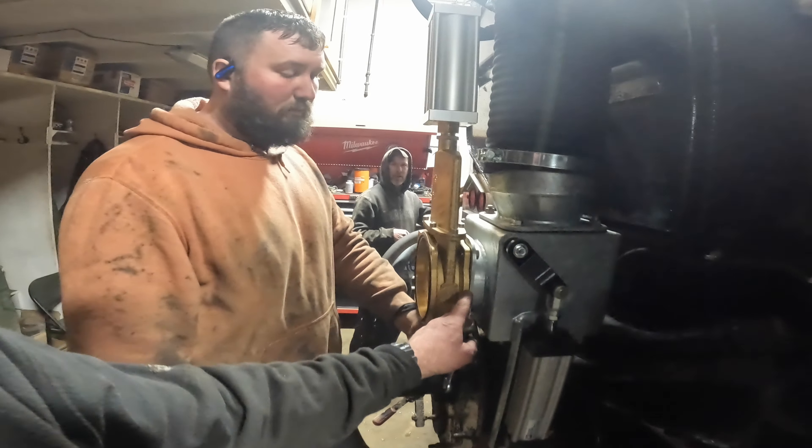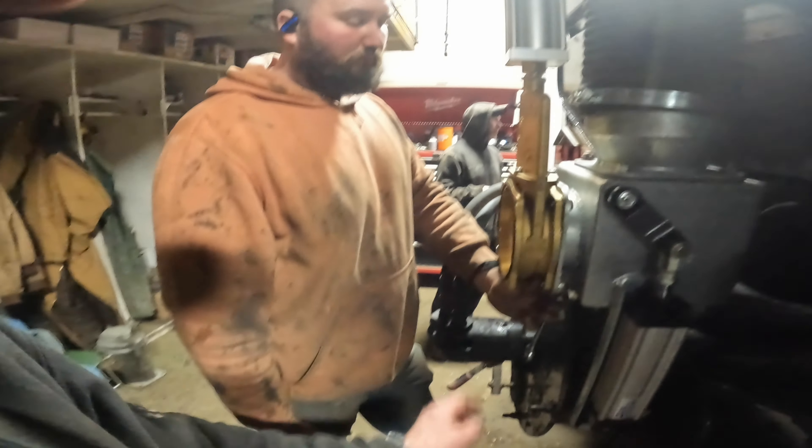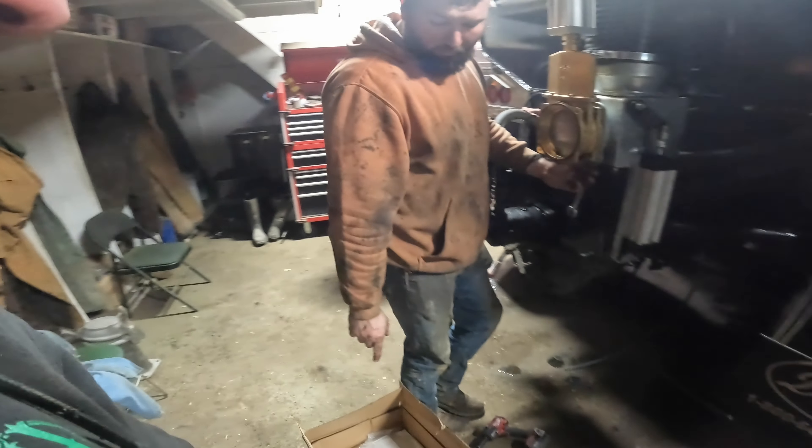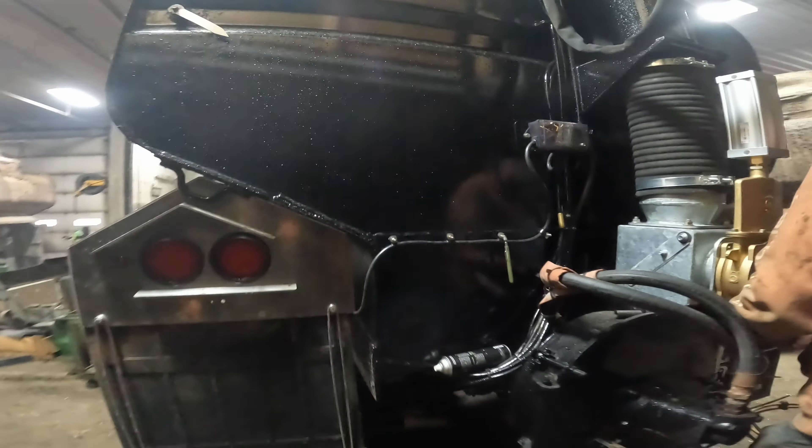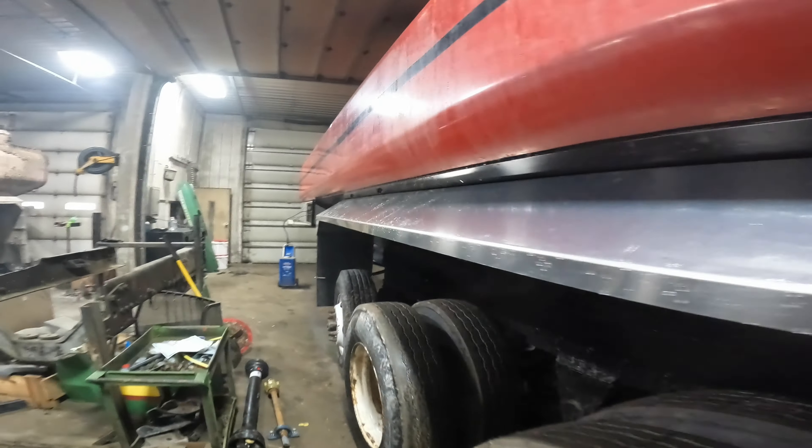Do you have the gasket on there? Are those the old ones? No, it came with extra ones - came with extras. So that's what we've got going on. We're putting some new plugs up front and that truck is aired up by now. We should be able to bump this hoist up in the air.